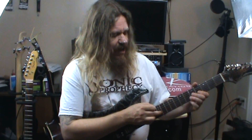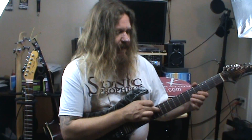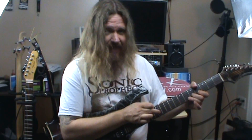We're playing on the second string only. We're going to play the second string open by picking it with our tapping finger, and then we're going to hammer 4 and 5 with the first and second finger. Then we're going to follow that by tapping 12 again.